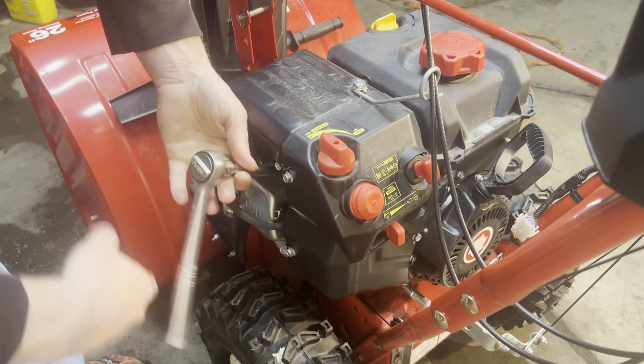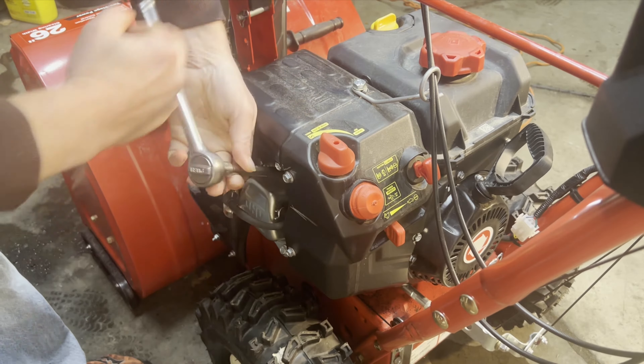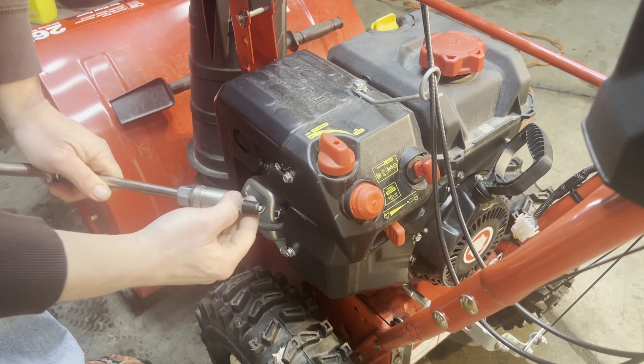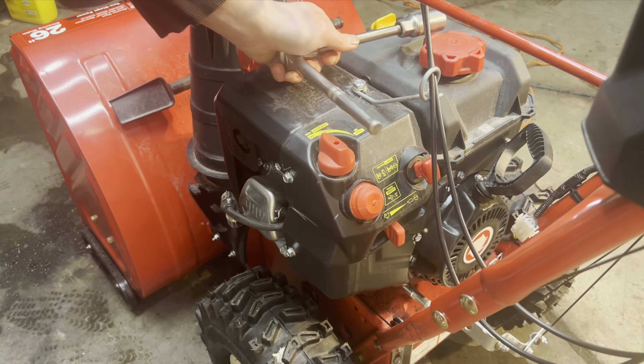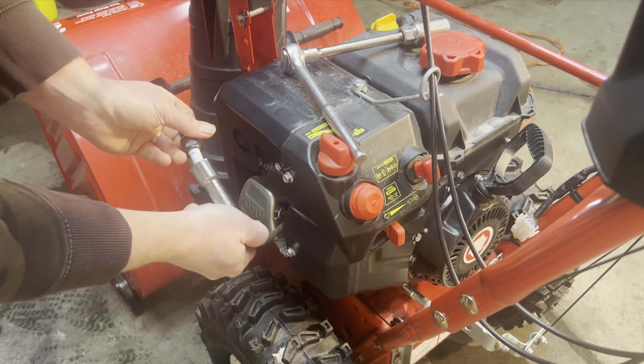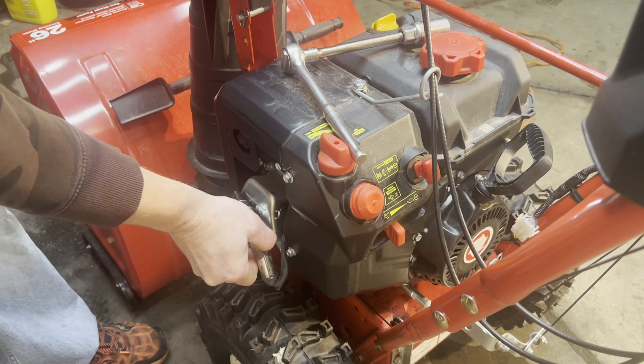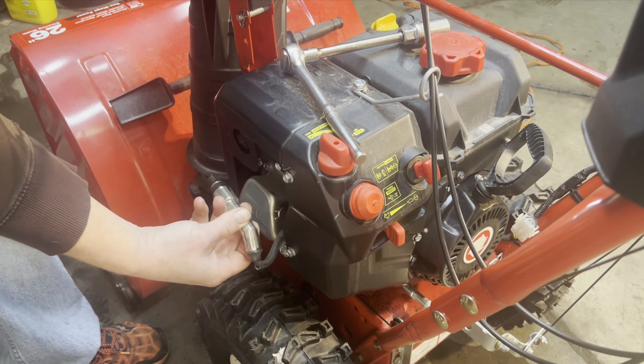Before I even started recording this video, I made sure that the snowblower had oil in it, and it does. It has gas in it. So we're taking the spark plug out. I'm going to connect it back up here. We're going to hold it against the valve cover to ground it out, and then we're going to push the button to see if we have spark.